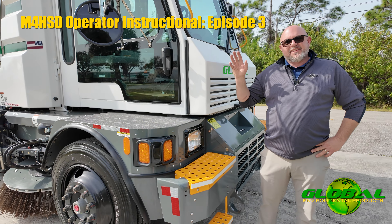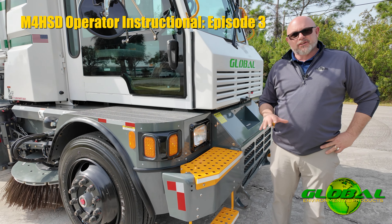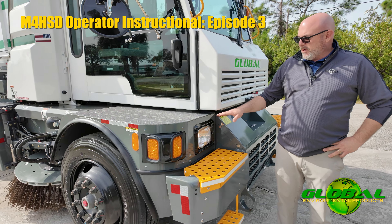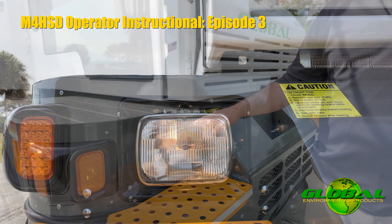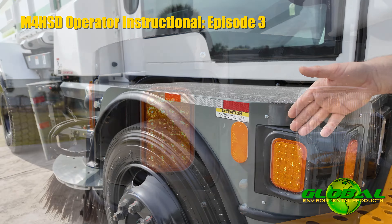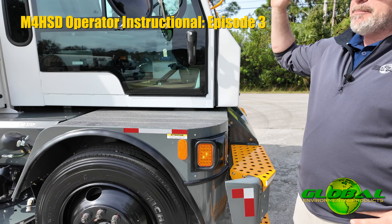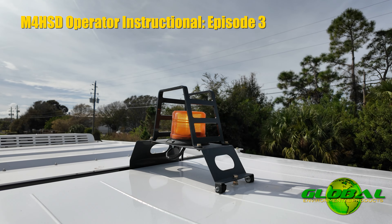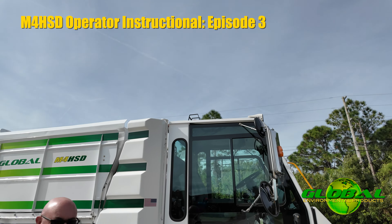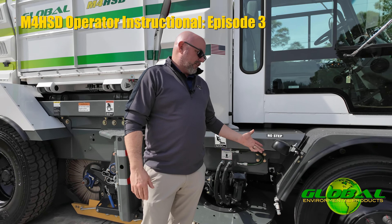Now that we've turned all the lighting on inside the cab, it's time to come outside and do a visual inspection to make sure everything is working properly. Up front, we have our headlights and directionals. Just to the side of the directionals, you have your marker lights. Above the cab, you have your cab strobe. Down low, on top of the gutter brooms, you have your gutter broom work lights — flood lights for early morning or night sweeping. Make sure those are working.